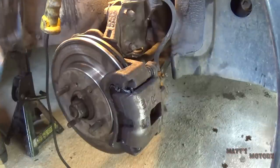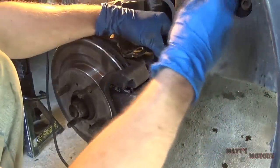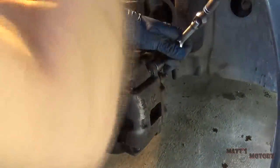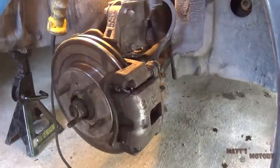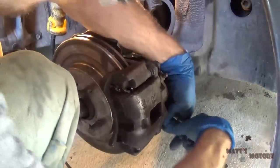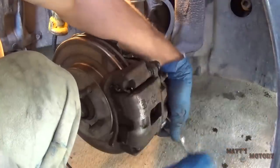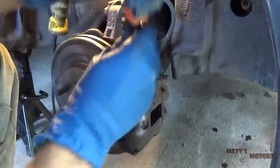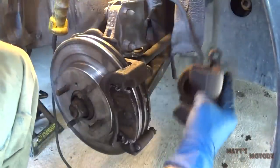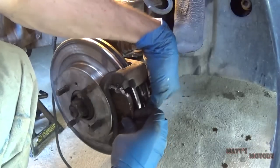Next I'm going to remove the caliper assembly — top bolt is a 17, the bottom is a 14. Now let's remove the caliper; it comes off easy enough. Take out the brake pads.